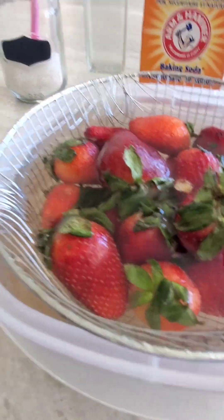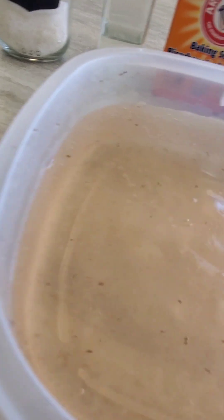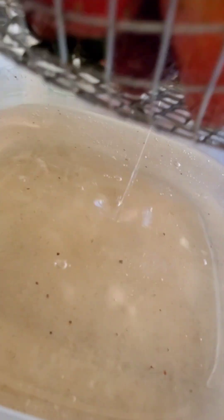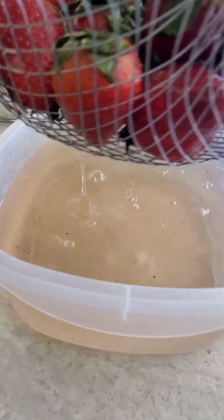20 minutes are done — let's look at the water. Oh my god, the water is like yellowish-brownish and there's so much gunk in it. I'm going to remove the strawberries now.